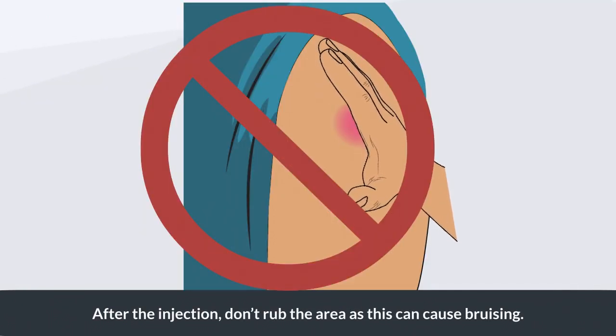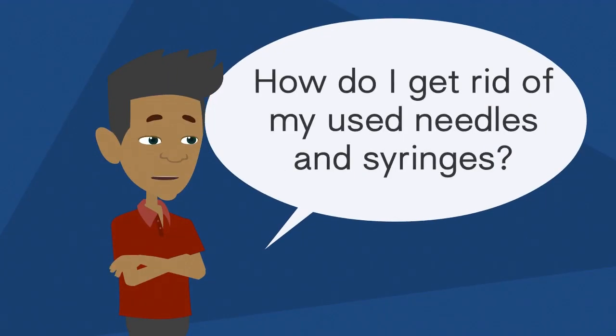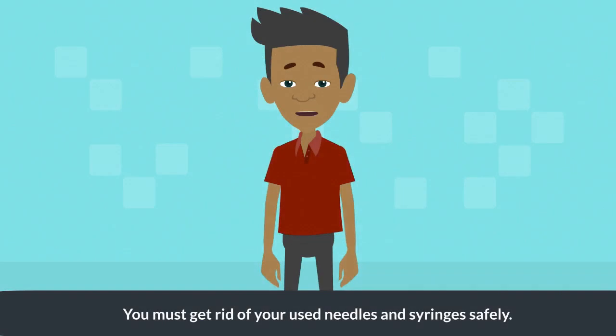After the injection, don't rub the area as this can cause bruising.